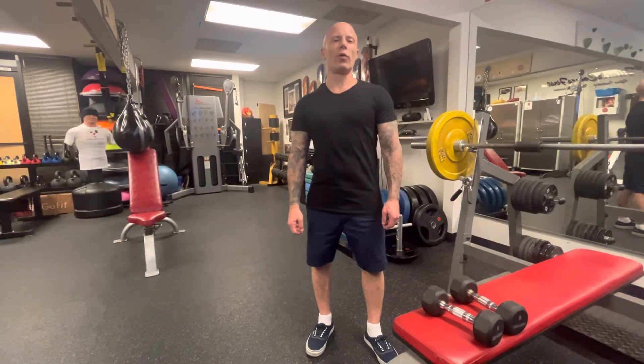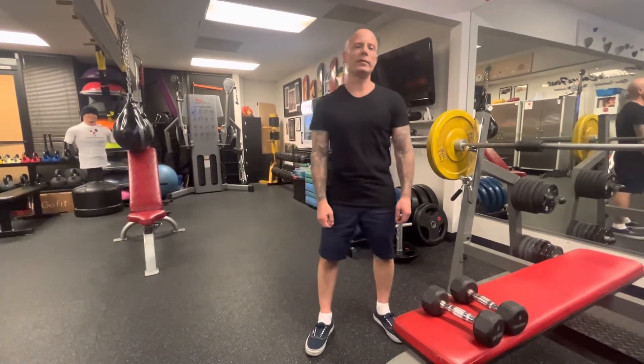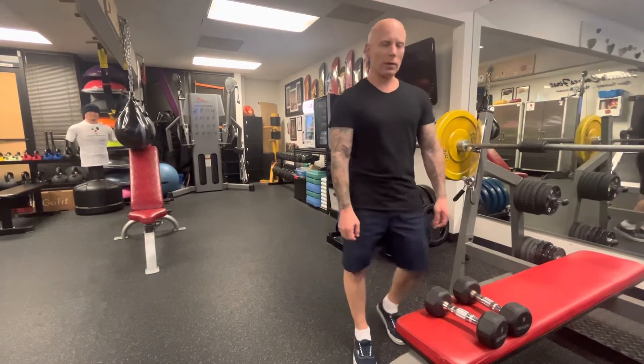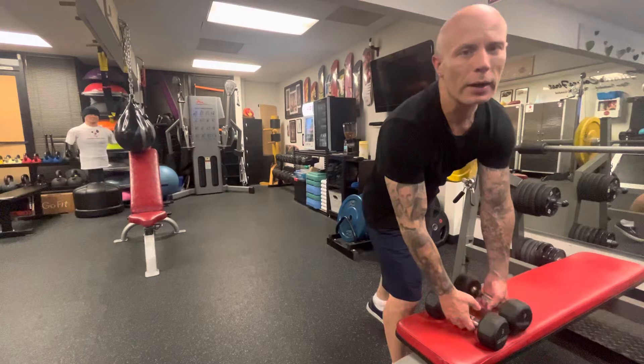Okay guys, number four. I'm coming home tonight, flying home, but here's your workout just in case — who knows if I'm late or not.